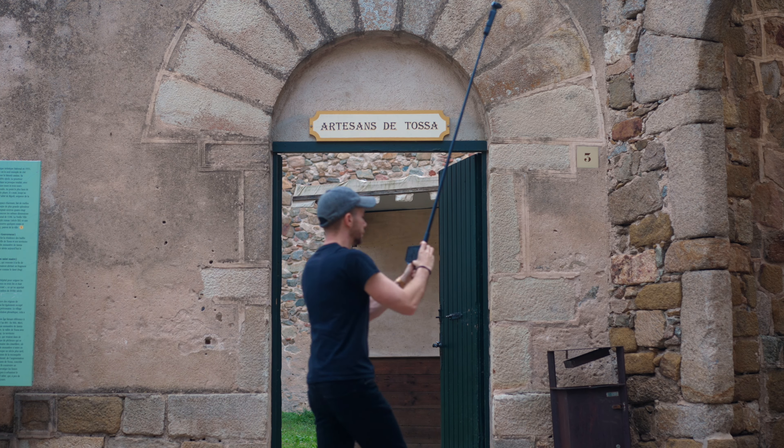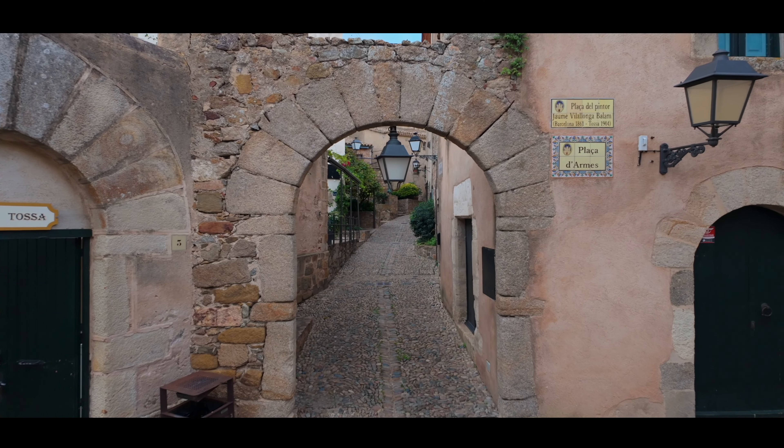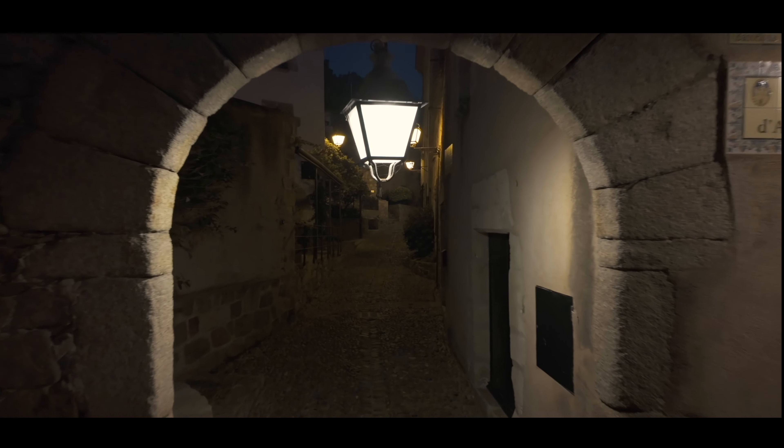Bonus tip to create the day-to-night transition: you want to have the Pocket 3 at the same height for both shots, so take note of exactly how high you have the extendable stick.